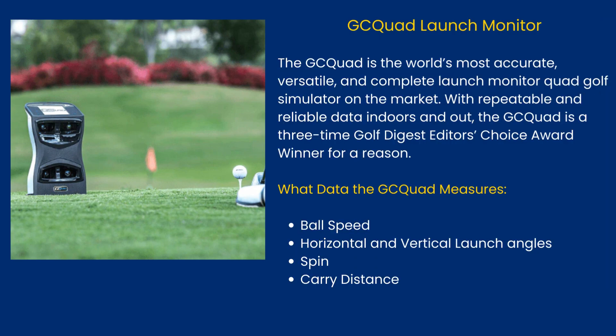The GC Quad Launch Monitor is the world's most accurate, versatile, and complete launch monitor quad golf simulator on the market. With repeatable and reliable data indoors and out, the GCQuad is a three-time Golf Digest Editor's Choice Award winner. Key data the GCQuad measures includes: ball speed, horizontal and vertical launch angles, spin, and carry distance.